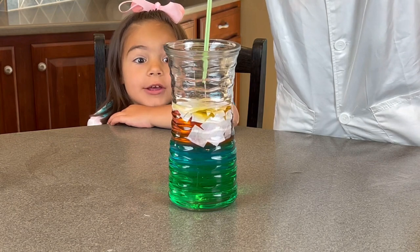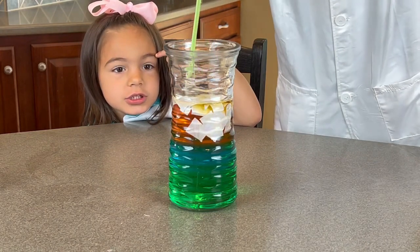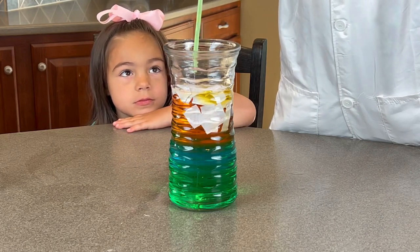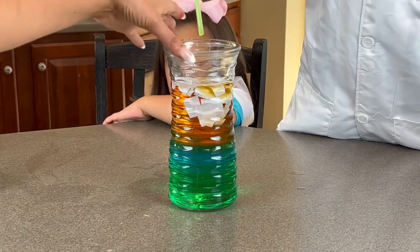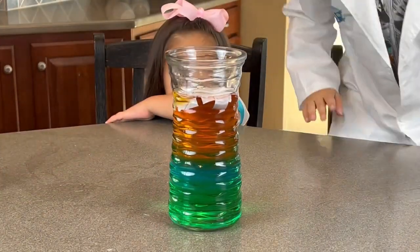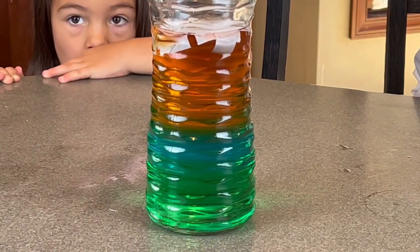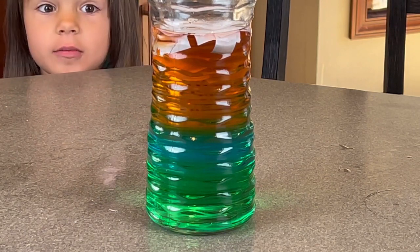Oh my gosh — hurry up, finish it! See that? You can see the yellow at the top and then it kind of mixes into the red and the blue and the green. I only see — well, it kind of mixes a little with the yellow, it's orange. It's a better rainbow. That is so cool!